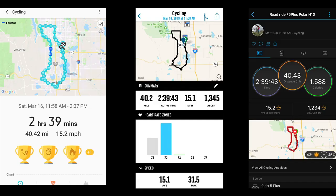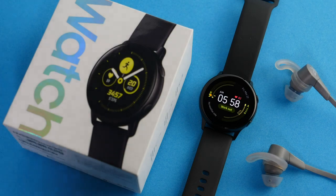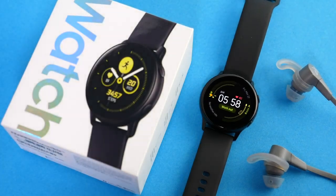And if you're new to the channel, I'm Des with Desfit, and I like to do in-depth reviews of sports technology, where I like to go into as much detail as possible just so you can get a better idea if a device is gonna work for you. And if you haven't checked out my review of the original Galaxy Watch Active, I'll have a link for it up here as well as in the description below.